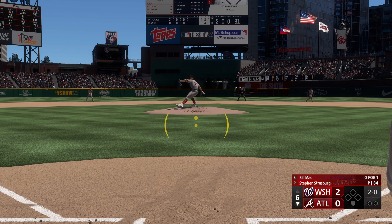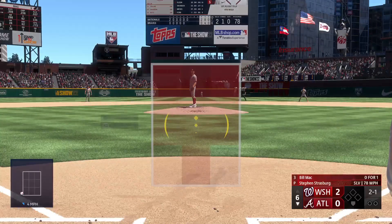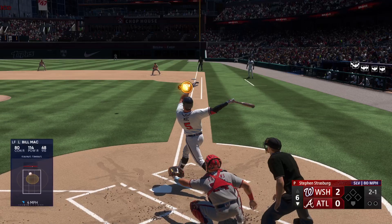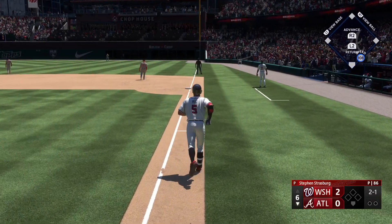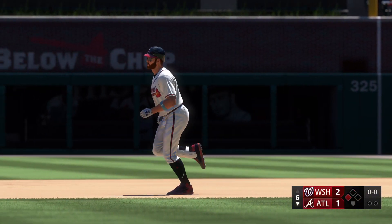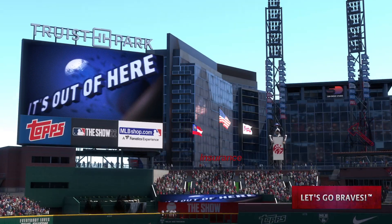Left-hand batter waits — there's the strike at the knees. Fly ball down the right field line, if it's fair it's gone — and that is gone! That was a moon shot, and they cut into the deficit, it's 2-1.